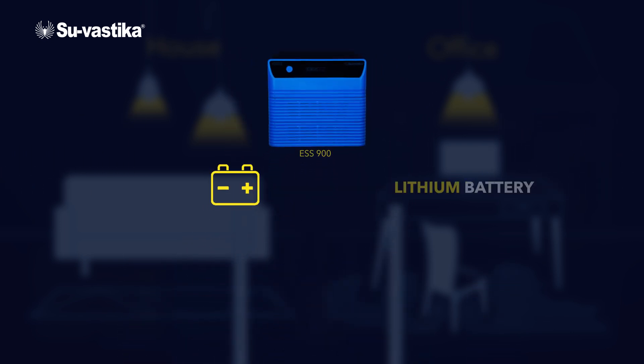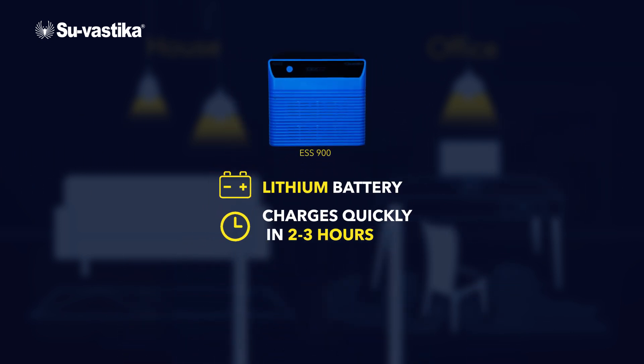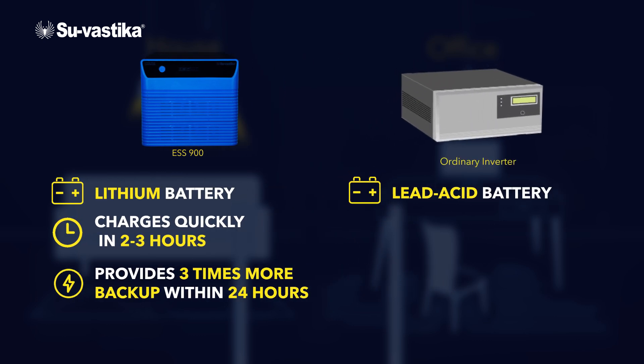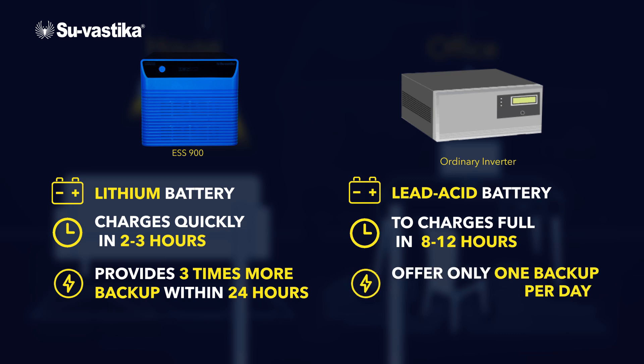It features a lithium battery that charges quickly in 2-3 hours and provides 3 times more backup within 24 hours than lead acid batteries, which take 8-12 hours to charge and offer only 1 backup per day.